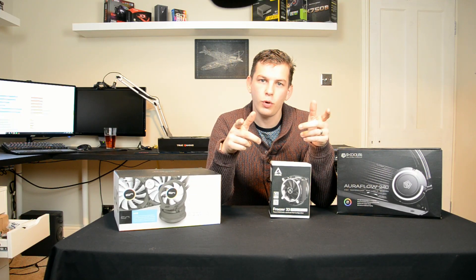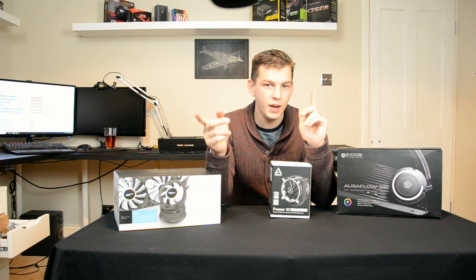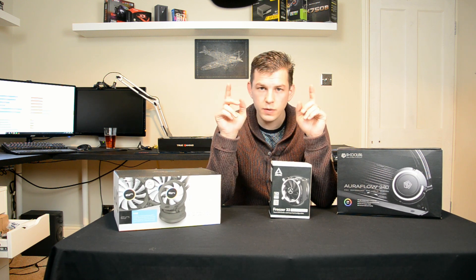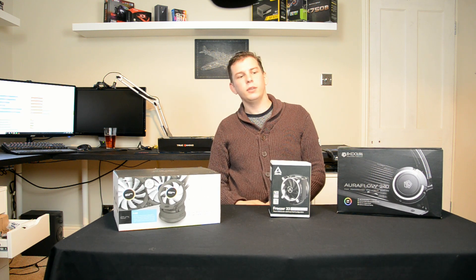What's up guys, my name is Tom, welcome to Techstream. Today we're taking a quick look at coolers for Z370 and 8th gen Intel processors. Don't forget, if you've not already subscribed to our channel, click that subscribe button down below to keep in touch with all of our latest videos.